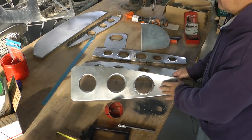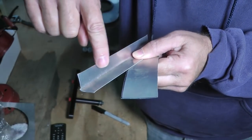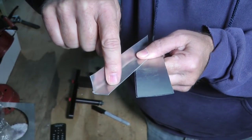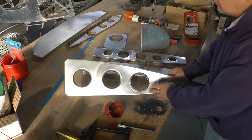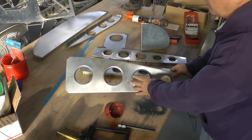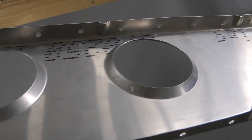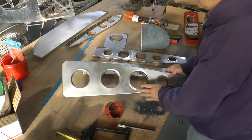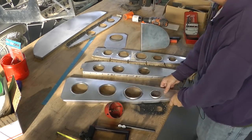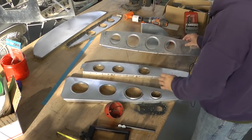Why do holes have to have a flange? Well, just like any part with a flange, it becomes much more rigid, much stronger. The same applies to these holes, and we need a technique that puts a nice flange on holes of all different sizes — sometimes large ones close to five inches, and smaller ones down in the two-and-a-half to three-inch range.